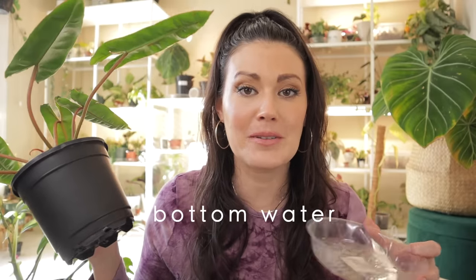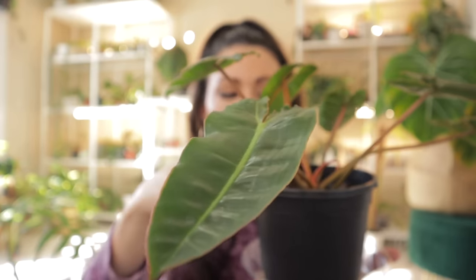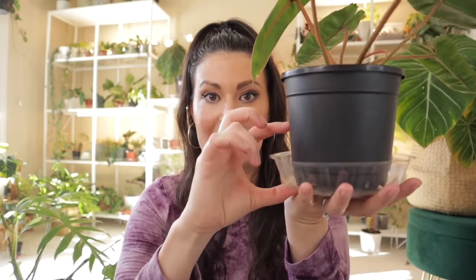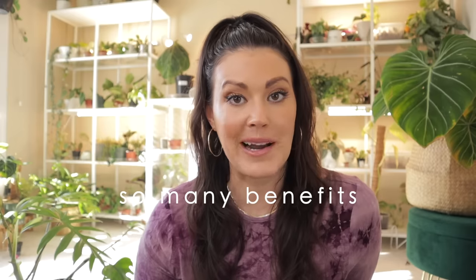It's always recommended to bottom water your plants. It's super simple — you take a bowl or saucer, fill it with water, make sure your plant's dried out, and put it in. The plant will suck up the water. When it stops soaking up water, you know it's had enough — dump out the excess. It keeps the top layer from staying wet. Bottom watering helps prevent overwatering and fungus gnats — I always recommend it.